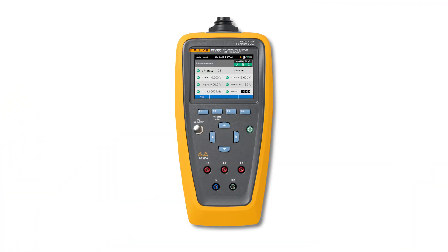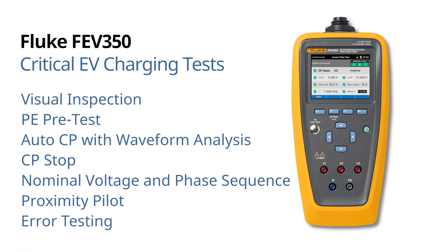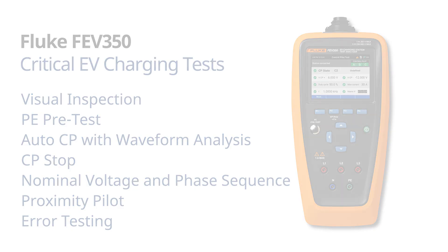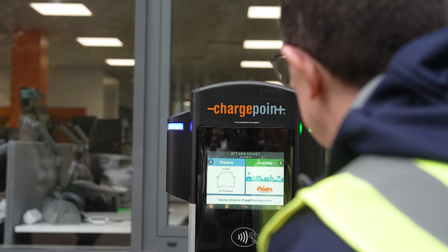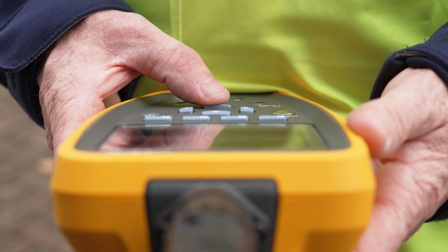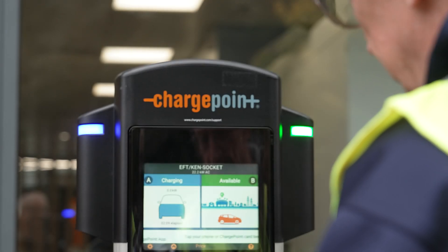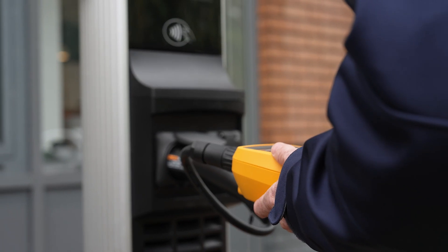One of the standout features of the FEV350 is that it performs these critical safety tests without the need for any additional tools, like a multifunction tester. Everything you need is built right into the device. This not only saves time, but also simplifies the entire testing process, making it easier for anyone to ensure their EV charging station is up to standard.